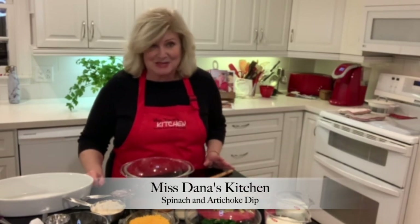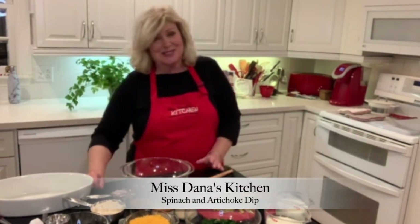Hey y'all, I bet if I said do you like spinach and artichoke dip, you would say oh yes, we order it every time it's on the menu and we want an appetizer. So that's what we're going to make tonight.